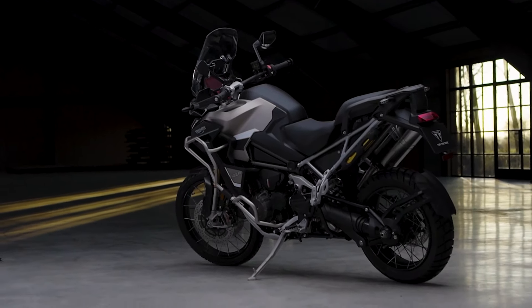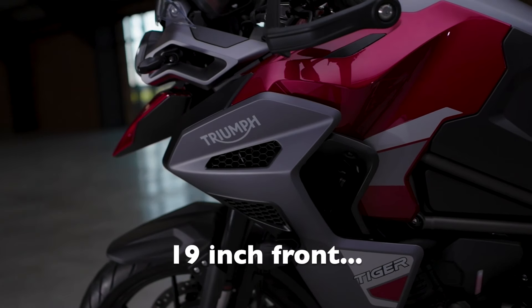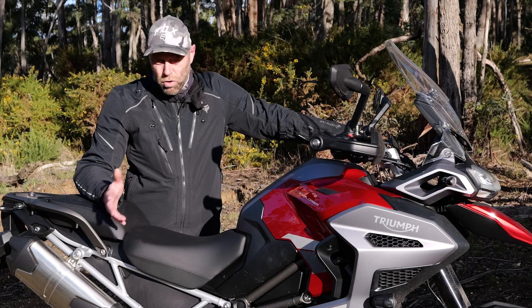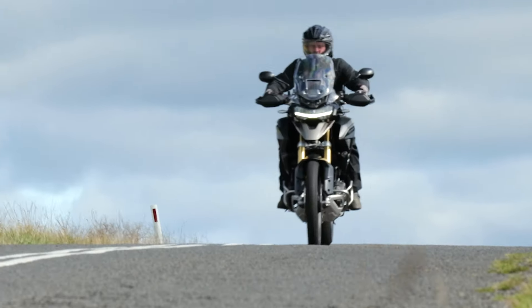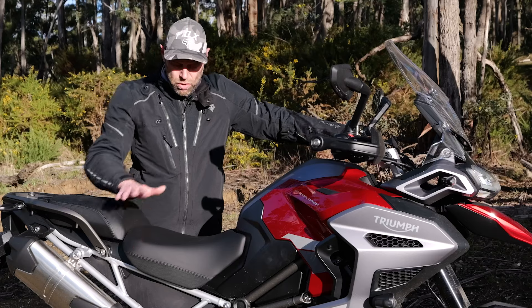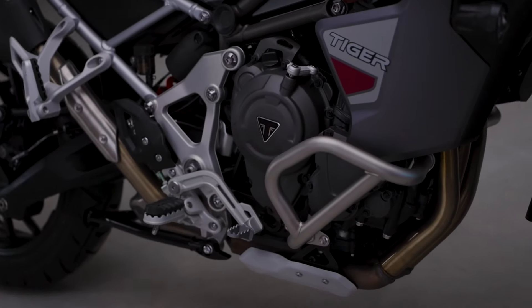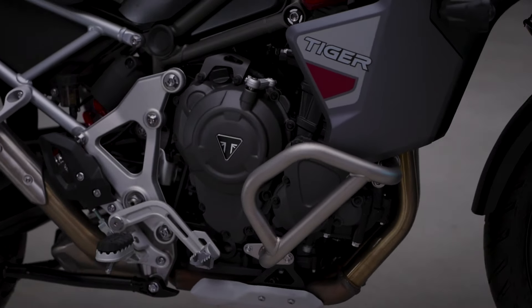It's an update - it's not a massive overhaul, but there are important updates. Four important updates really, on what was already a terrific base. We're talking a slightly revised seat shape, and they've lifted the foot peg height for more clearance on the GT, both the Explorer and the Pro.